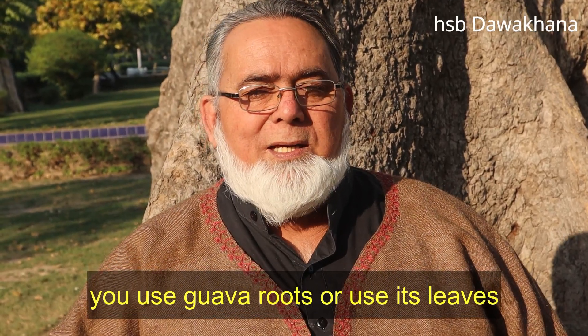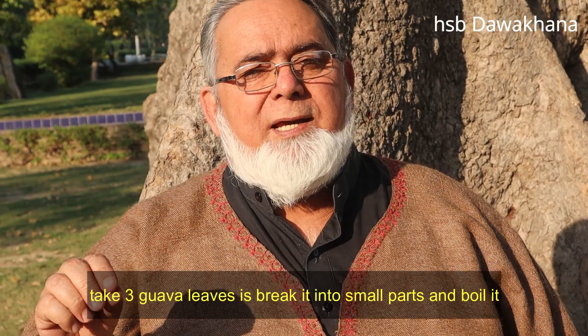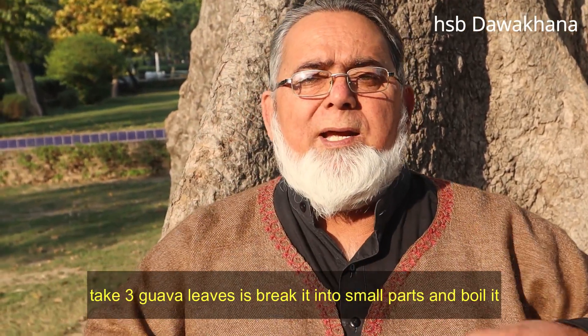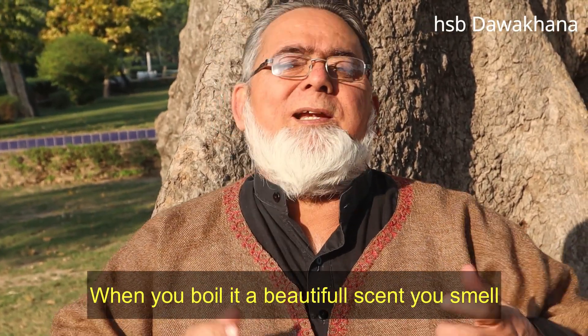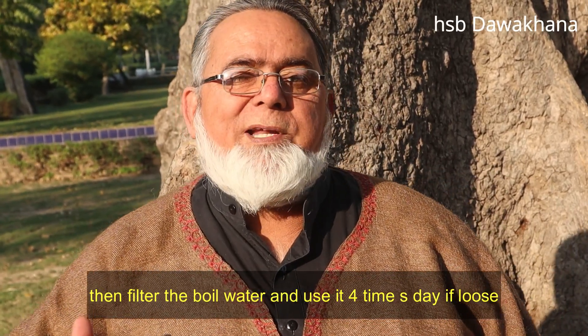If you can use this, take 2-3 cups and 1 cup of water. When you boil it, the body will be very good. You filter it, strain it, and give it to drink.